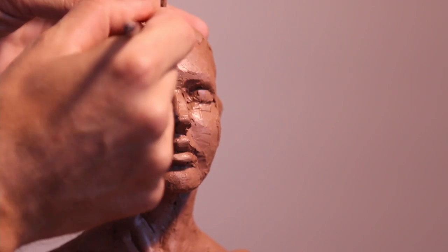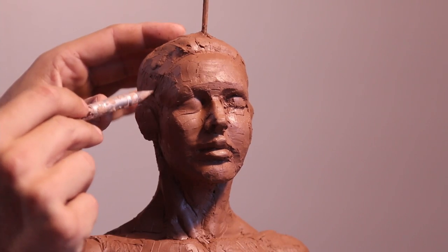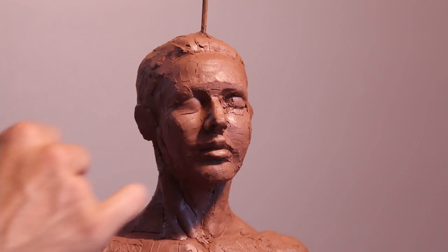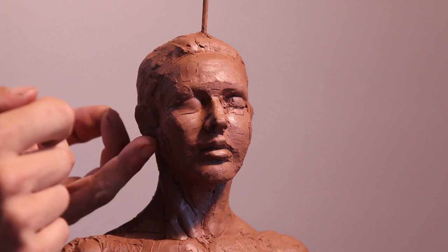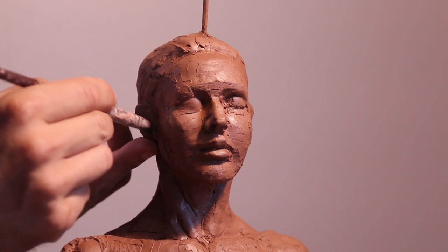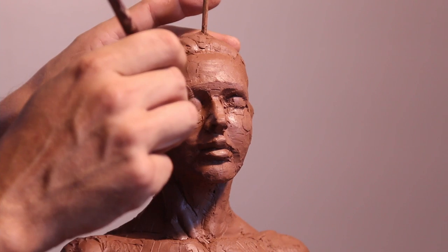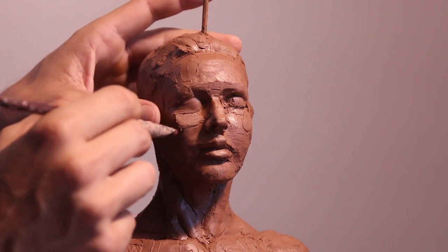Hey artists, I'm back to the sculpture and this time I'm concentrating just a little bit more on the details. Starting with the face, as you can see I'm adding a few more details. I've been a little bit confused as to what I want but I figured it out. So here I'm just adding some of the details of the face — the structure, the ears.